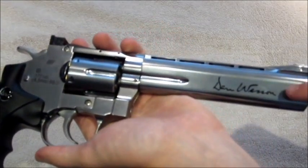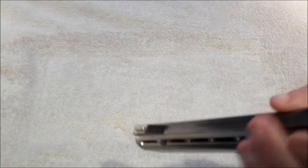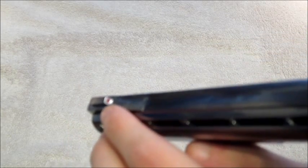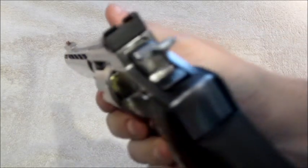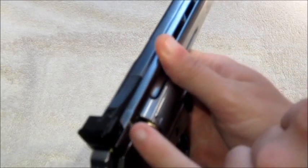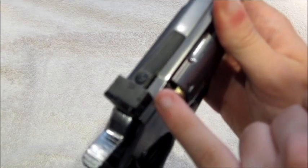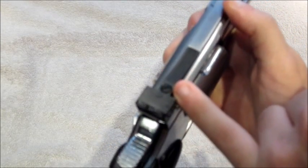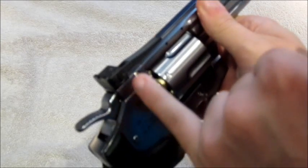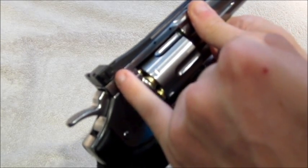You'll also see logos on the front here, and you'll notice that on the front blade of the foresight it has a little red dot, which makes targeting really easy. Moving on, the rear sight is fully adjustable — there's a screw to change elevation and a screw to change windage.